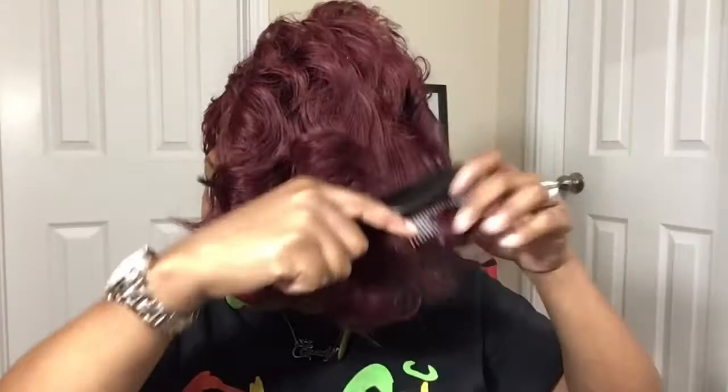If y'all notice, I'm using my diamond brush — that's my baby. For curly wigs and stuff, I love using my little diamond brush because it brings the curl back. But I love the top — look at that, she's so pretty.